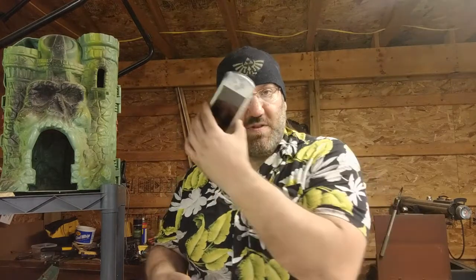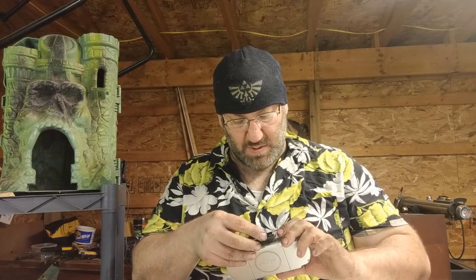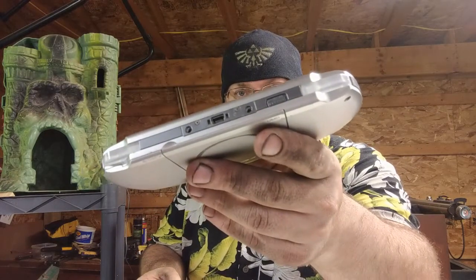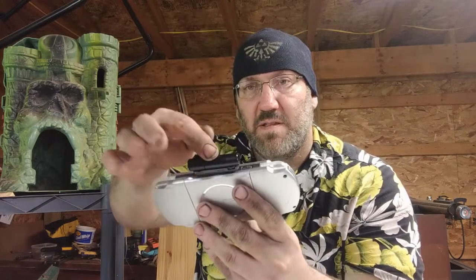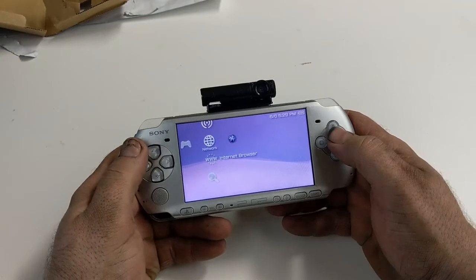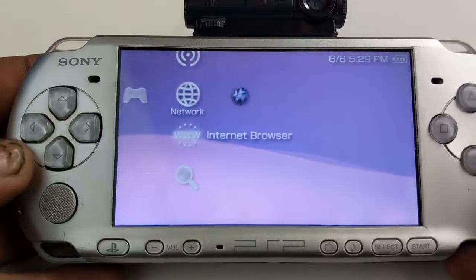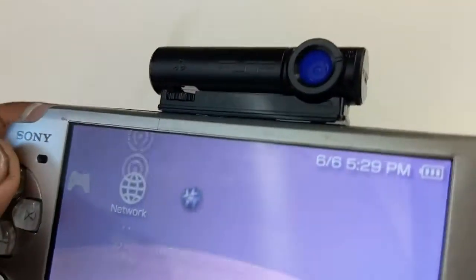And then here it goes — take the PSP, plugs in, so all those little fun plugs up here. Okay, so here we are. Much better. So here we are.